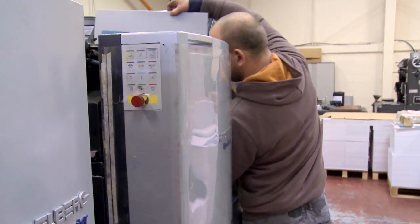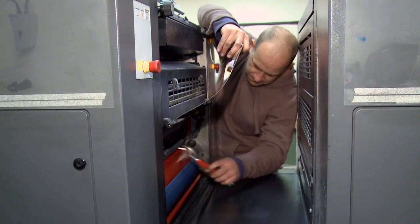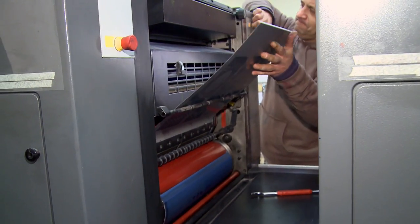Each plate is then manually fed into each printing press bay ready for printing. The operator firmly attaches the plate to the plate cylinder.